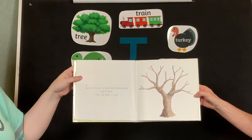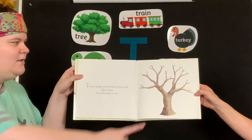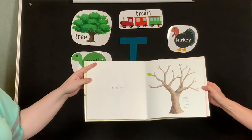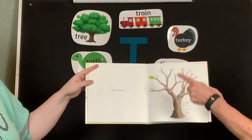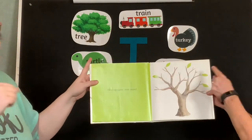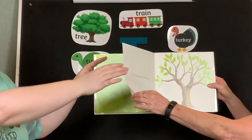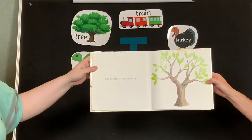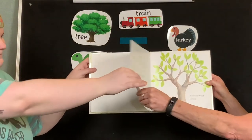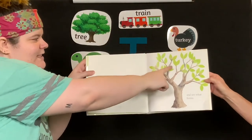There's magic in this bare brown tree. Tap it once. Turn the page to see. Tap again. One, two, three, four. Two more leaves. Now tap again, even more. Rub the tree to make it warm. Touch each bud. See what forms.